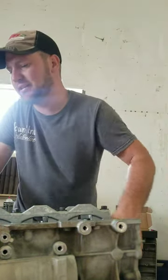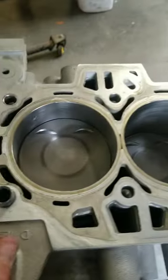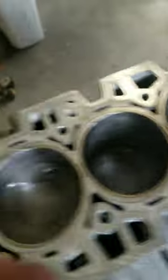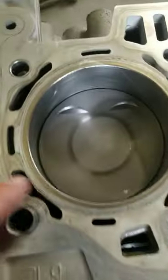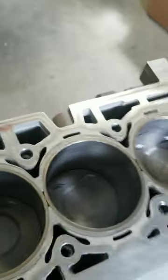Crankshaft still spins, feels good. We've got all four pistons in and rods. Forward mark on all of them. I think I explained it in a previous video.